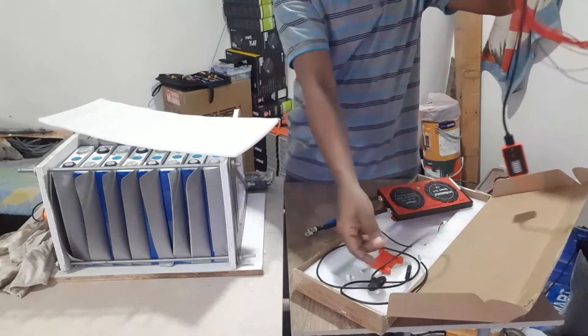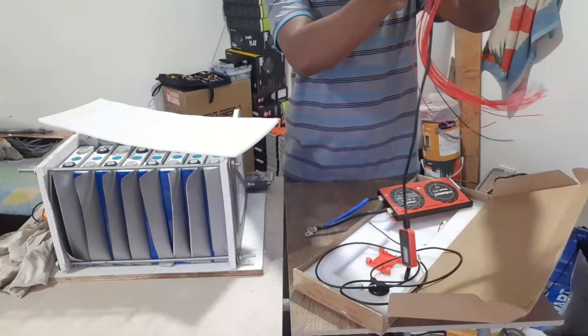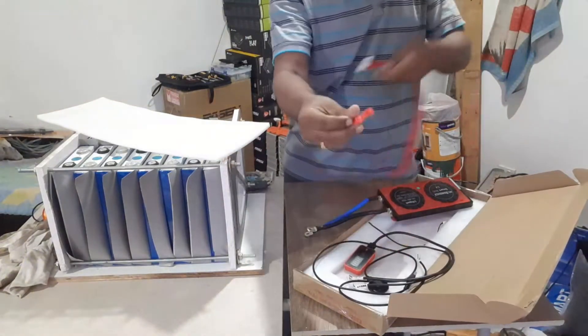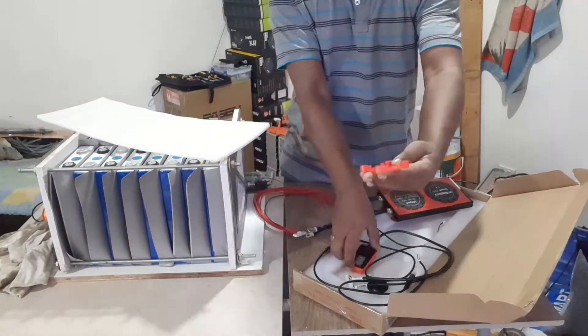There are some things we can fix — the button and the light bulb.